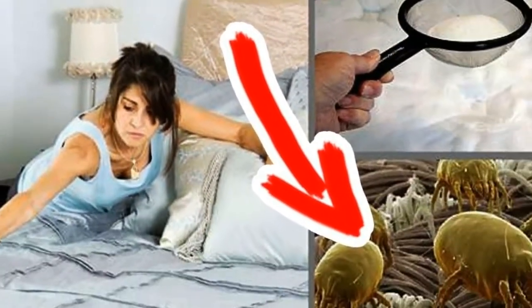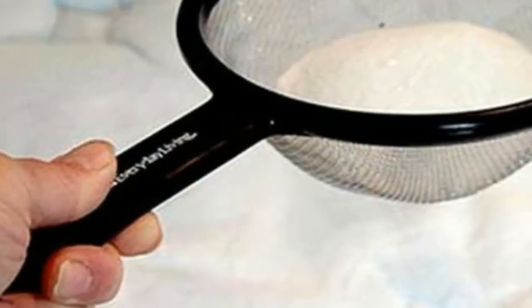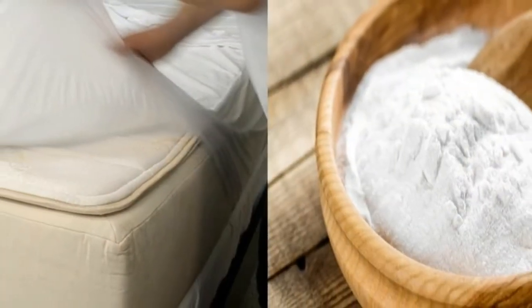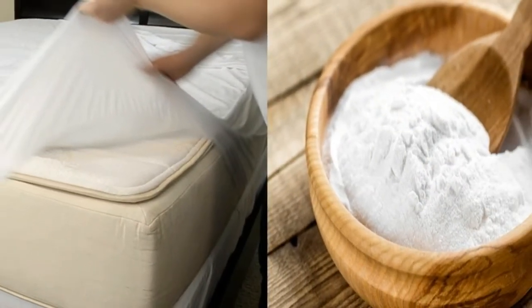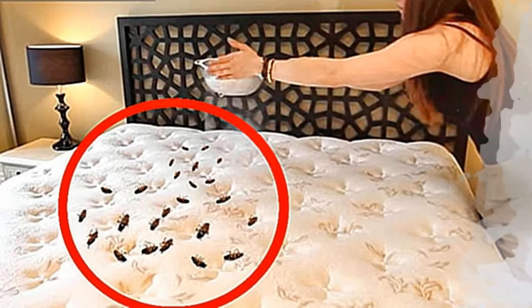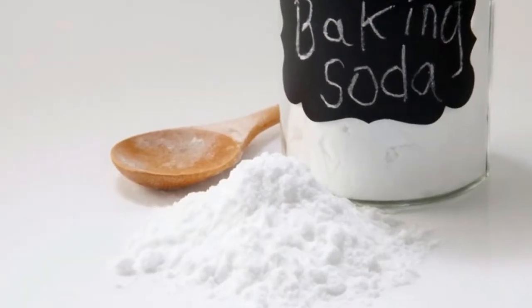Tip one: dry vacuuming. You should vacuum your mattress to remove dust mites, bed bugs, dirt, and even dead skin cells. Just take off the bed sheets and use a handheld vacuum cleaner to work your way from one end of the mattress to the other until the entire surface has been properly vacuumed.